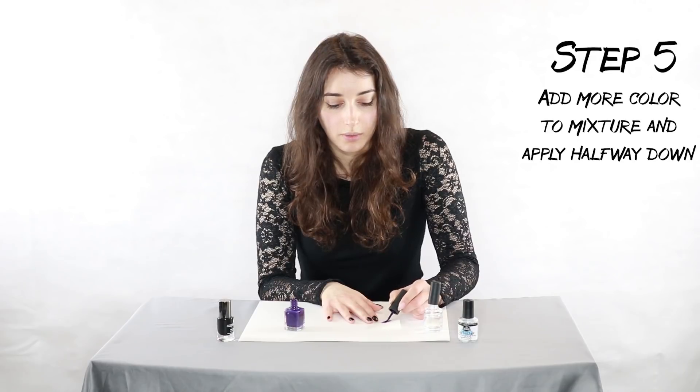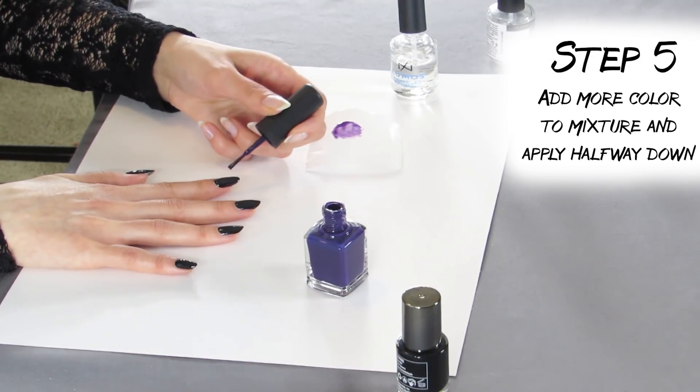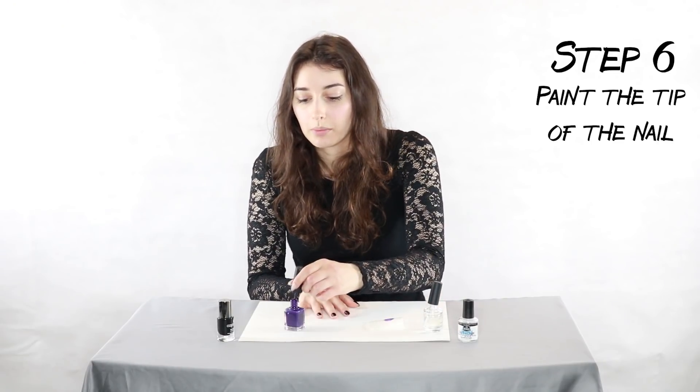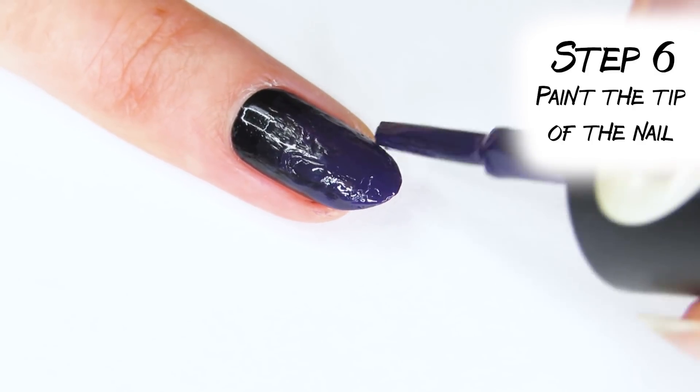On your second go, make sure you have a little bit more color mixed into that clear so it pops a bit more, then paint halfway down the nail. Then I like to take some color straight from the bottle and just line the tip with it so it really pops. Don't worry if you see any streaks — once you put your top coat on it's gonna smooth everything out.